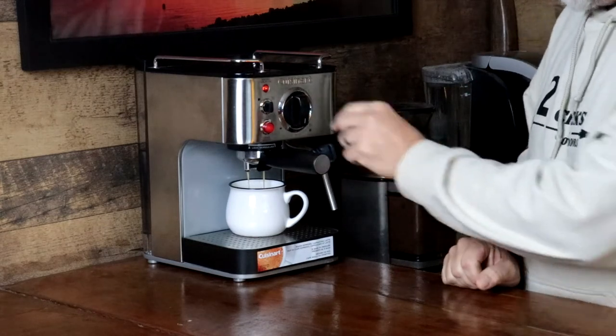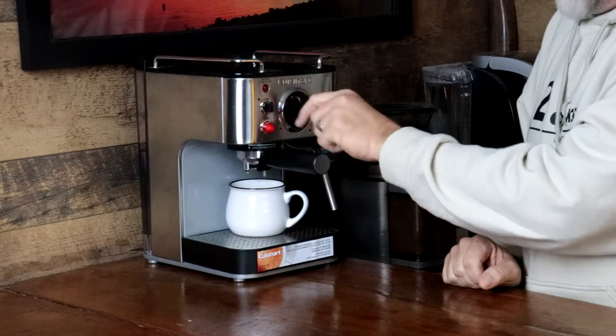Now this will shut off automatically. It will pour and continue to pour depending on how far over you turn the dial.